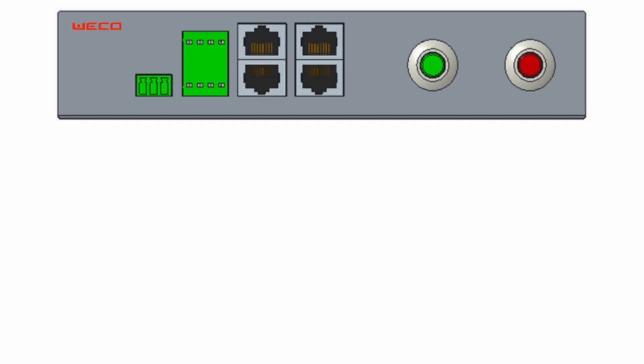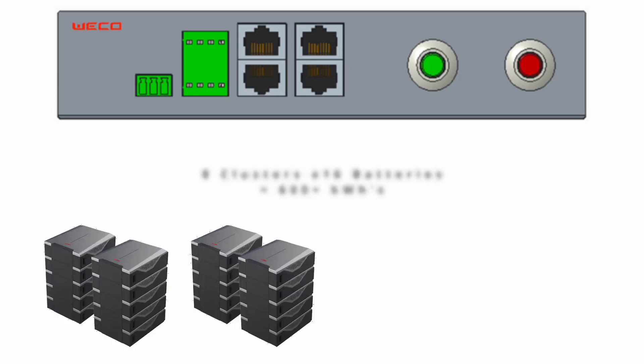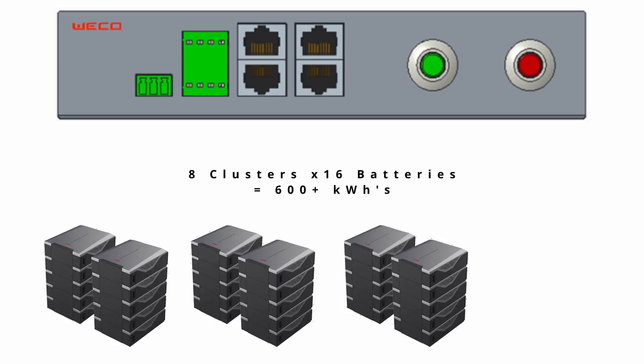In high voltage configuration, you can stack up to 16 batteries in series, giving you over 800 volts DC and over 80 kilowatt hours of storage. Using the CAN data combiner, you can stack up to eight clusters of 16 batteries in high voltage, giving you over 600 kilowatt hours of storage.